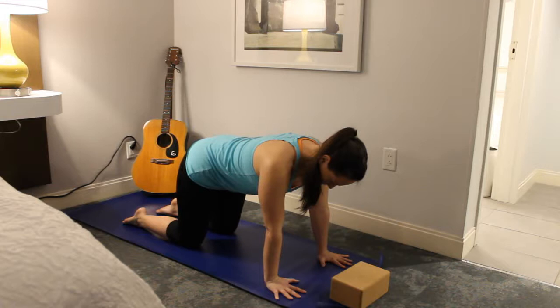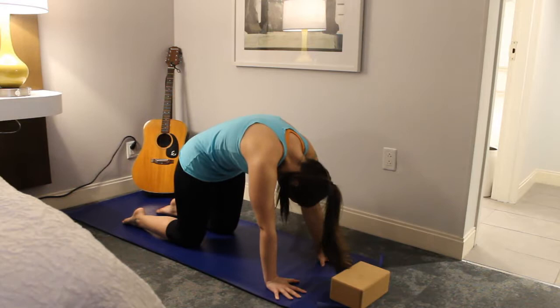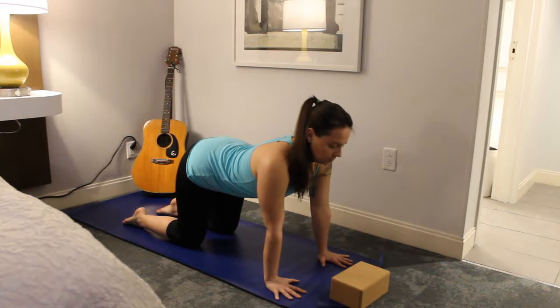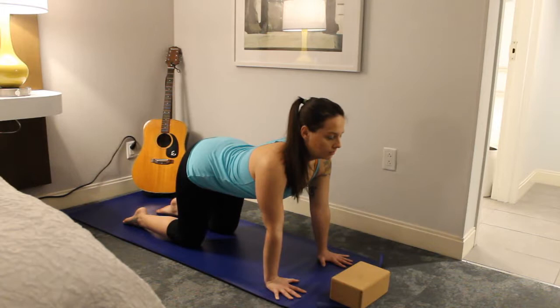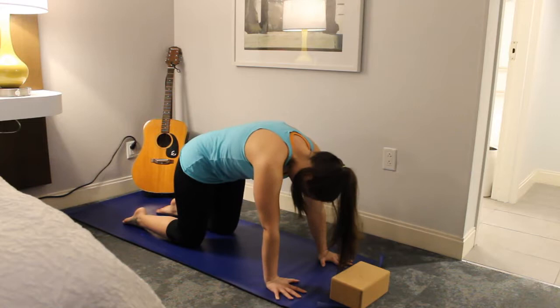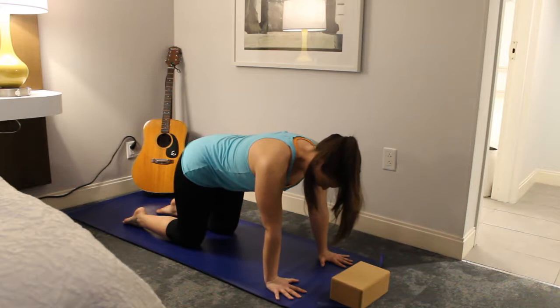Next time you inhale, go ahead and lower the belly button to the floor and look forward. On an exhale, pull the belly button up and back toward the legs. See if you can keep this going on your own breath, doing a couple rounds of cat-cow to work out the kinks in the spine and get used to breathing with your movement. Then come back to a nice neutral tabletop.